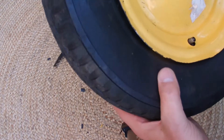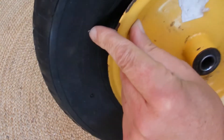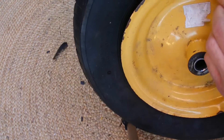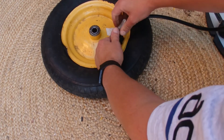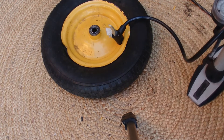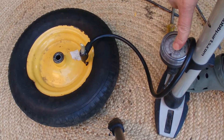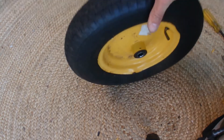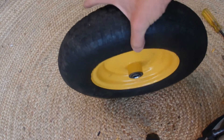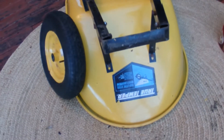Now all we need to do is pump it up. On the side of the tire it says pump to 30 PSI. Connect the pump to the valve, push up the lever to lock it in place, and start pumping. This pump's got an inbuilt pressure gauge and I've pumped it up to 30 PSI. Remove the pump from the valve and there we go — the tire is rock hard and ready to be replaced back onto the barrow.